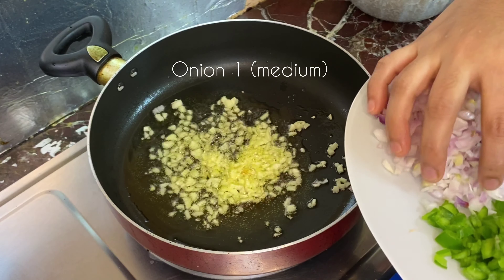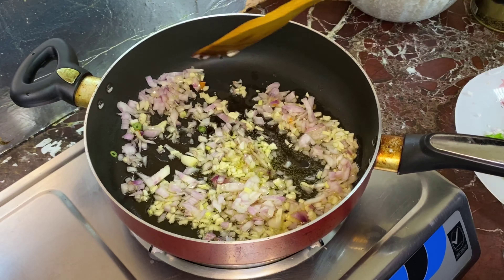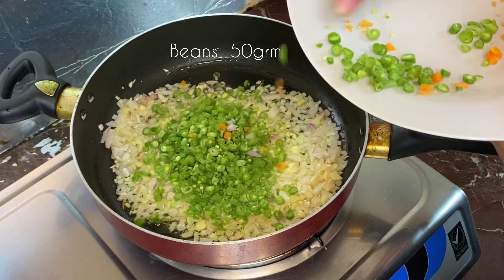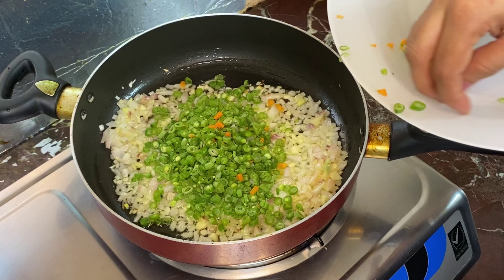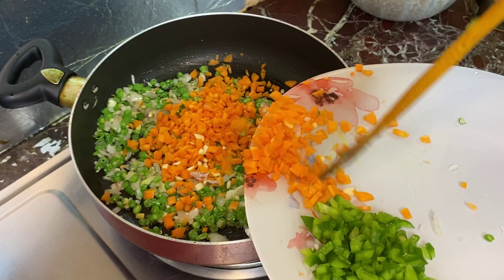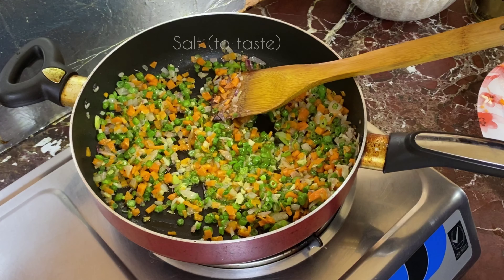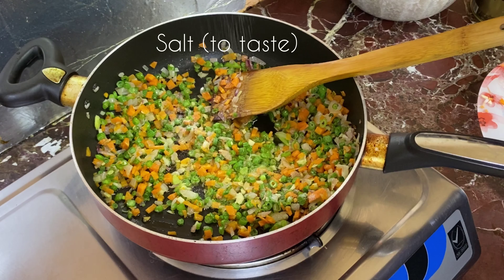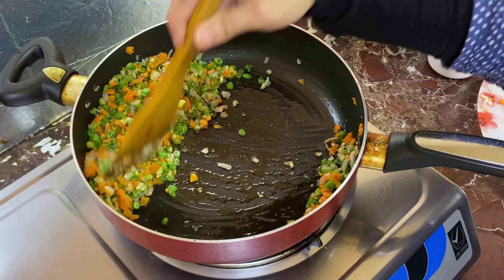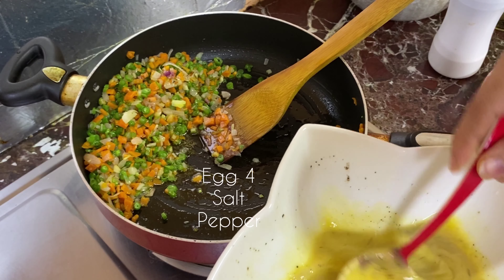It will be as solid as it is. Then, put the beans in the pan. Put the beans in the pan and mix it in for about 4 minutes, mixing it on the sides.